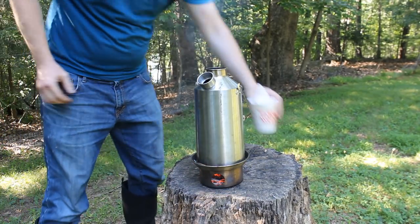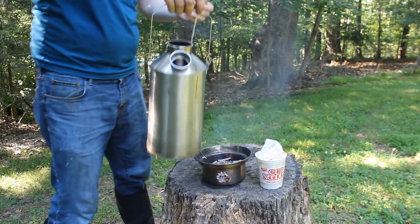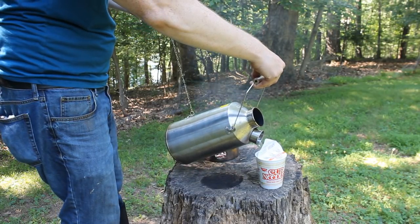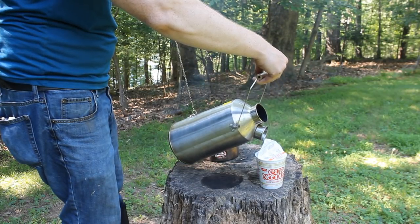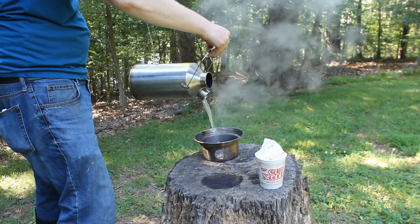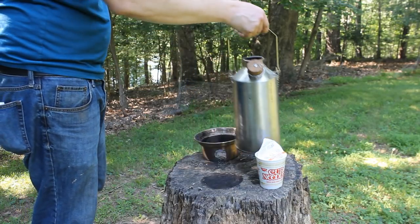I'm doing the ultimate in simple cooking with the Kelly Kettle today — just a classic cup of noodles, or a pot of noodle if you're in the UK. You can see there it charred the stump a bit. But this works great for any of the mountain house dehydrated meals and that sort of thing. You can also cook a lot of things off the top — I've cooked beans, soups, stews, fried eggs, and bacon off the top of the Kelly Kettle. You can even roast hot dogs off it. Pretty much you can do whatever you want with this thing.